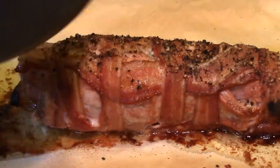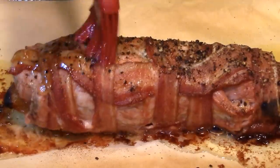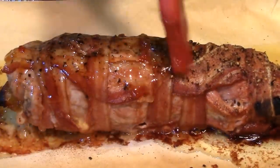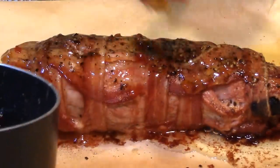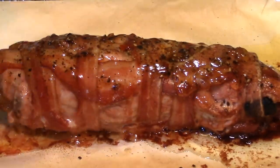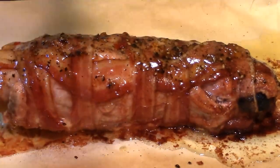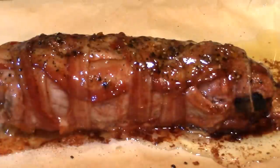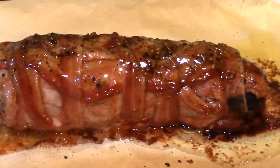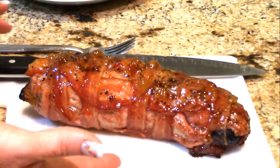My pork tenderloin is about 10 minutes away from being done. You can see how that bacon tightens up around it — that loose weave turns into something absolutely fantastic. I've opened my jar of habanero apricot jelly, heated it in a saucepan, and it liquefies right away. We're going to put this all over the tenderloin, and when I see it caramelizing I'll baste it again. If you're interested in the jelly recipe, search 'apricot habanero jelly' on my channel — everyone loves it. Back in the oven!